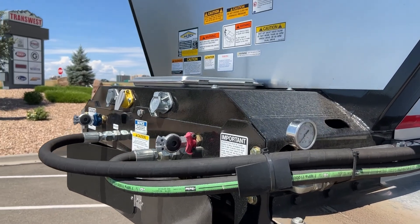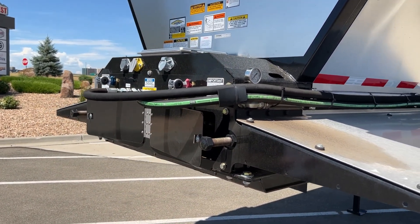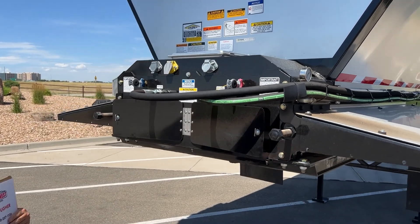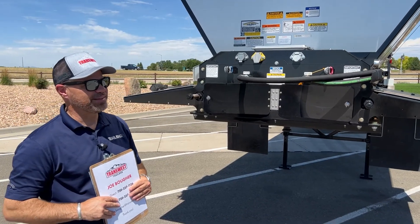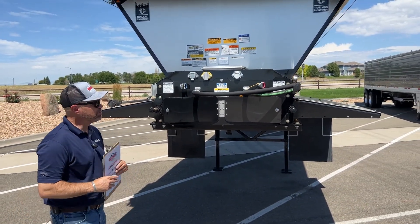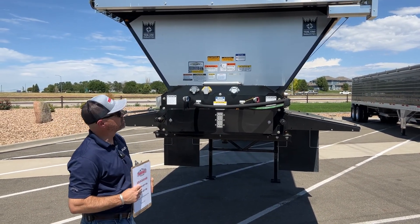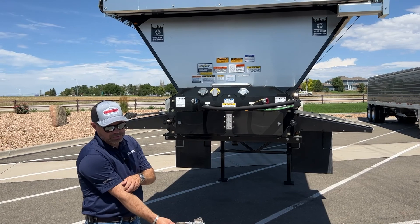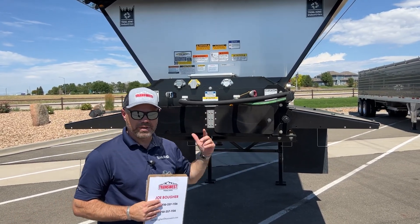Let's talk about the front of the trailer here. Like most manufacturers, they have a plethora of safety decals that have to go on for people that maybe don't know what they're doing, and there's all kinds of those on the front. As far as the tarp, we use a SureCo SureTrack 2 front-to-back system, and I'll talk a little bit more about that when we get to the end there.